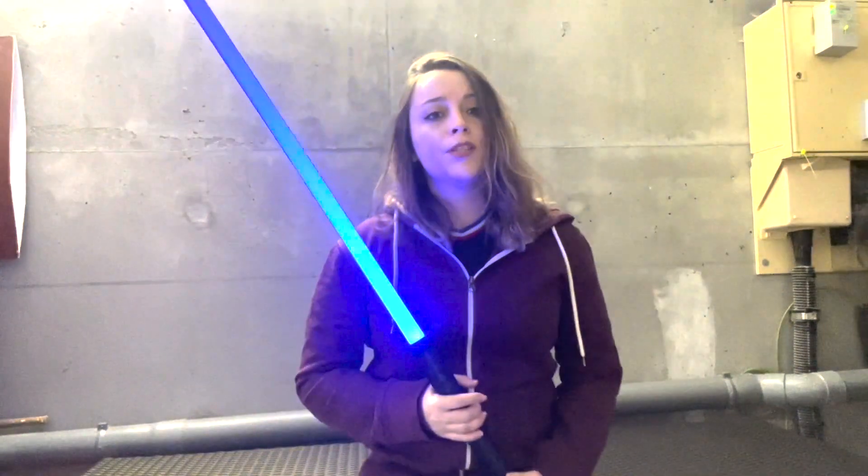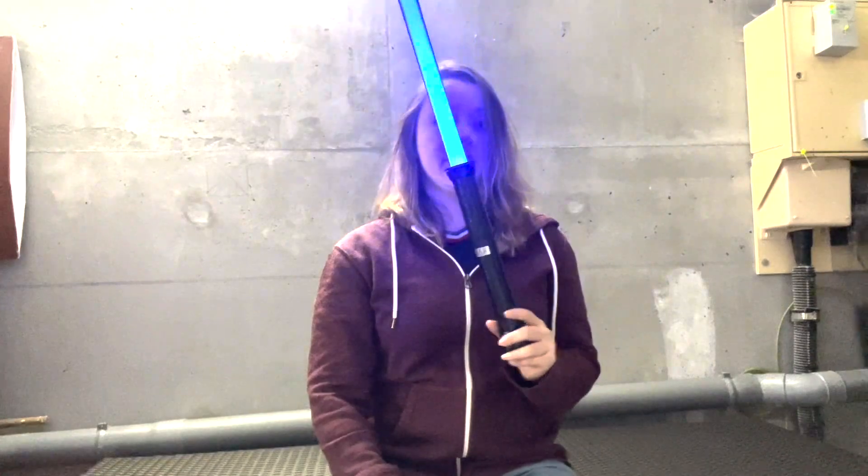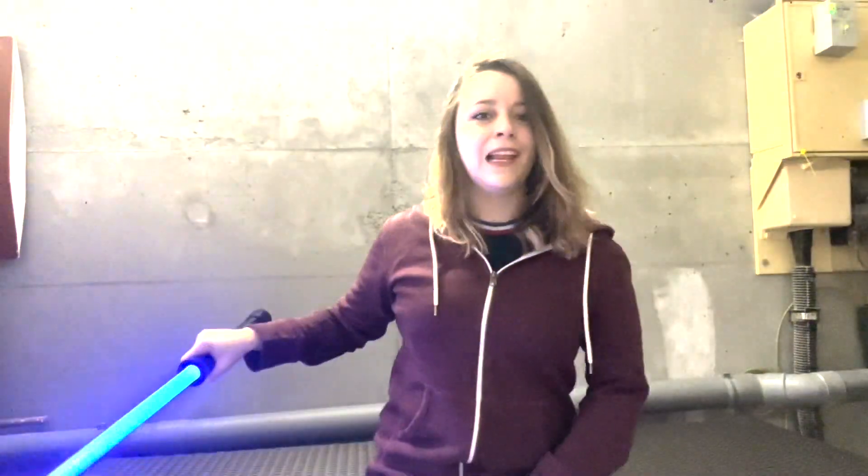The only difference between these two movements with these two different weapons is that you take the lightsaber just near the blade, and for the broomstick it's right in the middle. Let's try out.